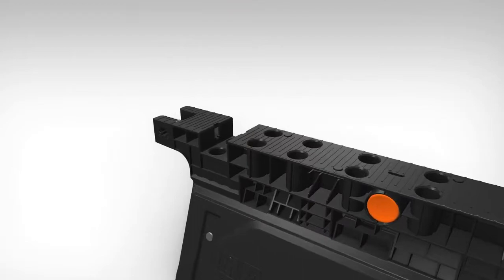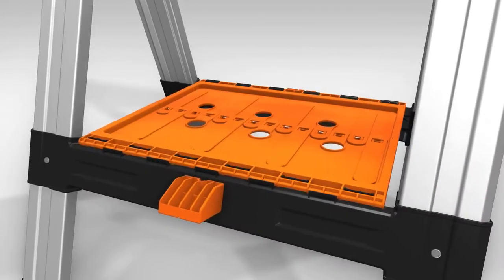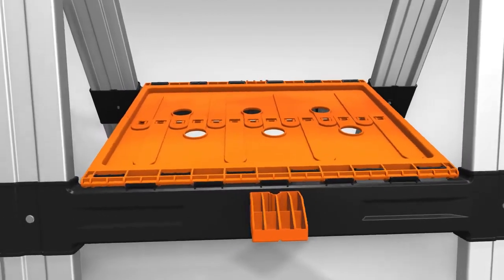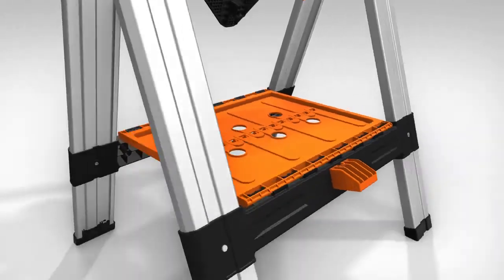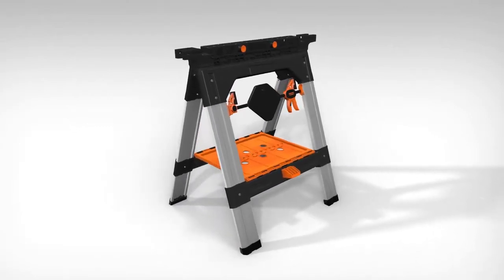When angle clamping is needed, place the angle clamp adapter into position, then mount the angle clamp. At the bottom of the sawhorse is a generously sized storage shelf. The frame also provides a storage solution for the bench dogs, clamps, and angle clamp adapter when not in use.